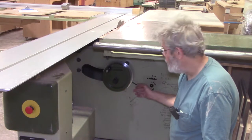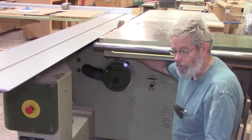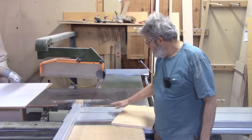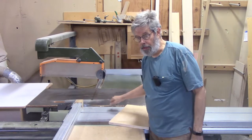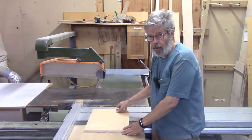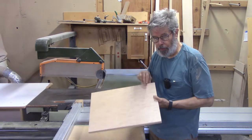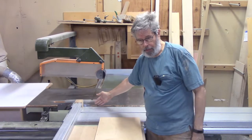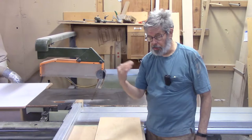This saw also has a scoring blade. You raise and lower it by swinging this lever up and back down. This is the scoring blade up here; this is the main blade. The scoring blade cuts first as you travel with your table — it puts a shallow cut on the bottom of your board that is in perfect alignment with the main blade. It runs from the opposite direction and cuts on the end stroke.